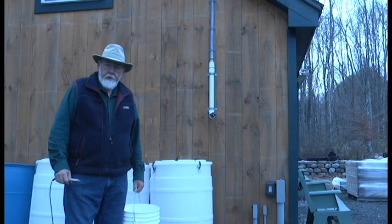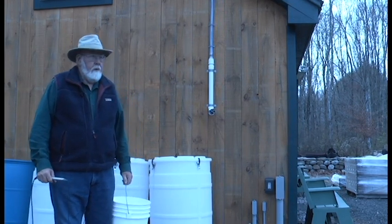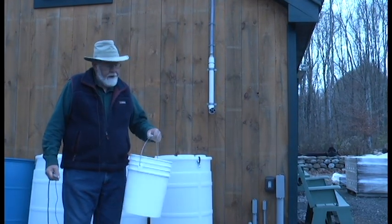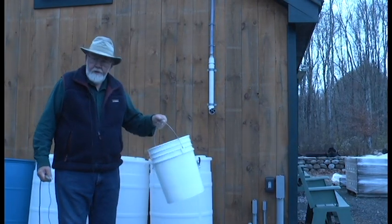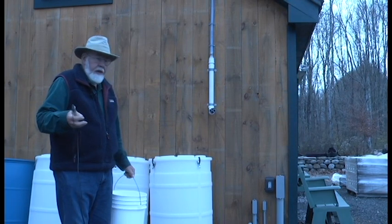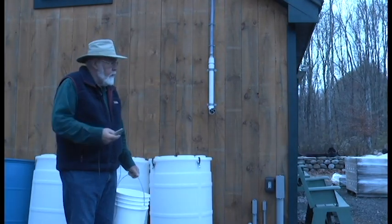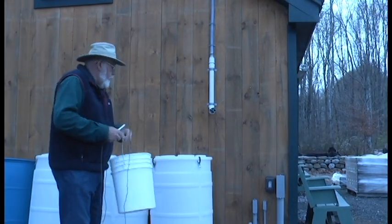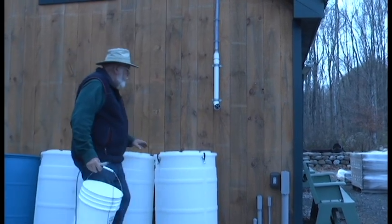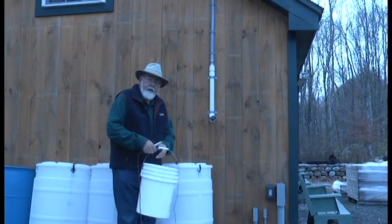We're going to give you an idea of the process of how we make maple syrup. We initially tap the sugar maple trees with a tap, also called a spile. We collect the sap in these 5-gallon buckets, and then they're brought back to the sugarhouse. We collect the sap with a tractor and a trailer with a big tank on the back. The volunteers will come along and empty the sap into the tank, bring the tank back here to the sugarhouse, and then pump it into these 55-gallon drums. From there it gets pumped up through this pipe into a storage tank inside.